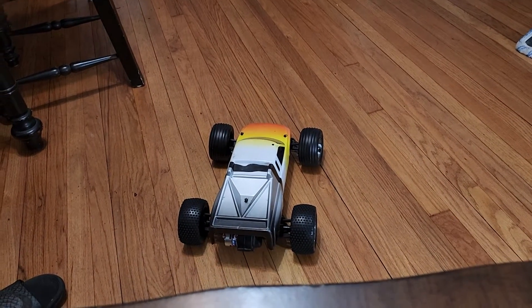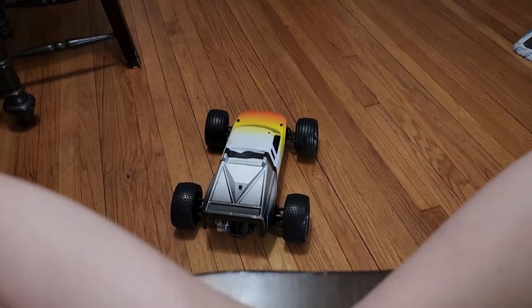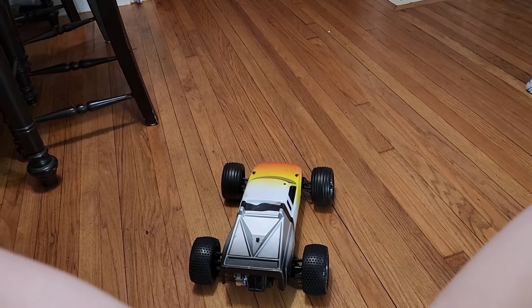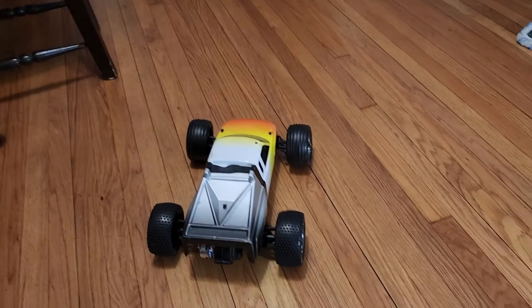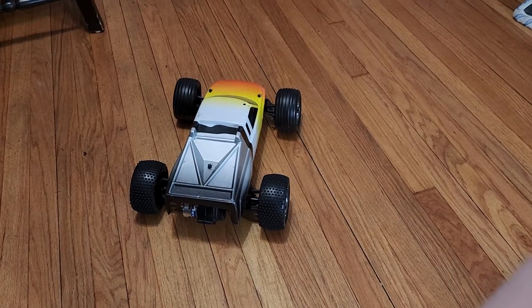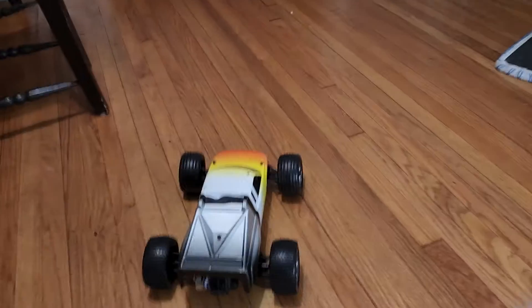Okay guys, we got a — I think this is a Gen 2 Rustler. Everything is up to date, took all the old stuff off, put all the new on. It's got new wheels, new Traxxas XL5 Titan transmission.